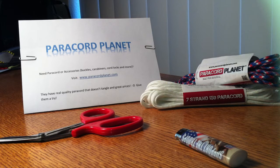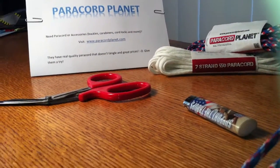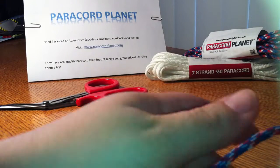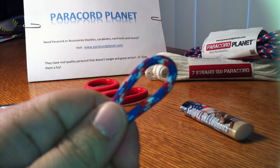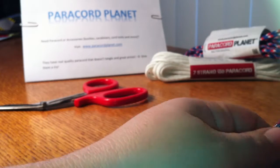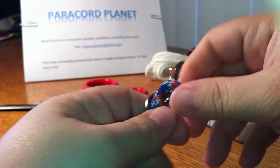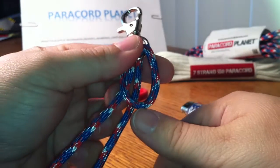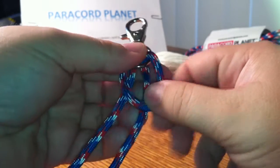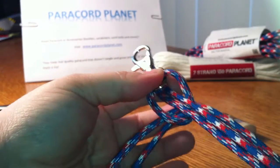So I'm gonna start with the red, white, and blue — I think they call it camo, but I'm not sure. What I do is I take it and find the middle, put a loop basically like that, and put it through this little ring like that. So you have this shape, and then pull the strings through like that. So it's like that.